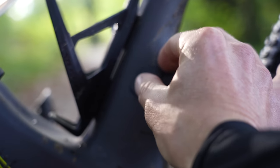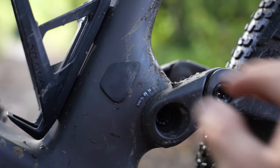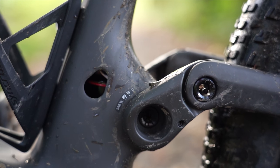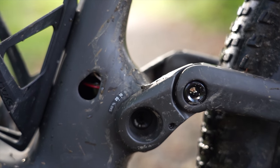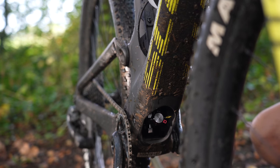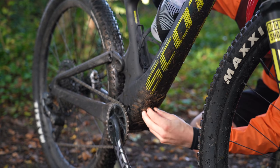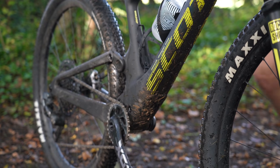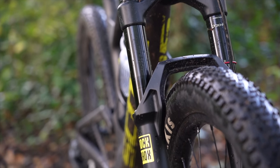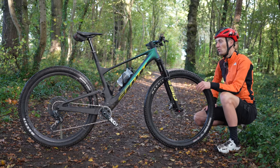Setting up the rear shock is a little bit more tricky than a normal exposed rear shock, but Scott have worked really hard to make it as simple as possible. There's a sag marker on the rear stay so you can see it when you're sat on the bike, showing 15 to 25 to 30 percent sag. There's a small window so you can see where the o-ring is on the rear shock shaft, and the compartment gives good access for rebound adjustment and the air valve. A little bit more tricky but not the end of the world, and once you've got it set up and dialed in you shouldn't have to do it too often. Setting up the SID fork is an absolute breeze because RockShox put the sag markings on the fork leg itself and recommended settings on the back.